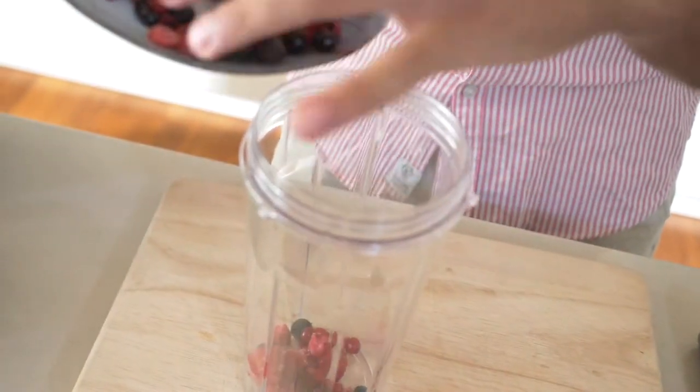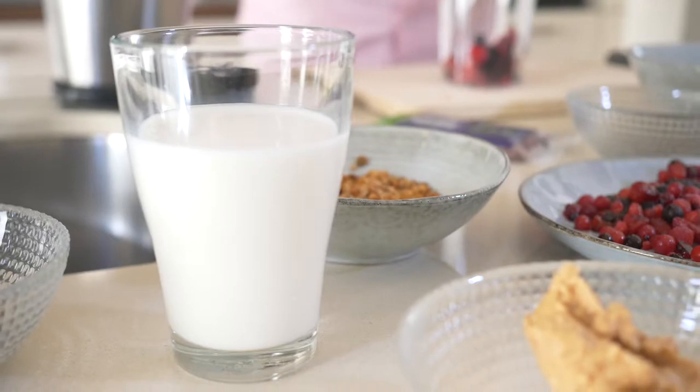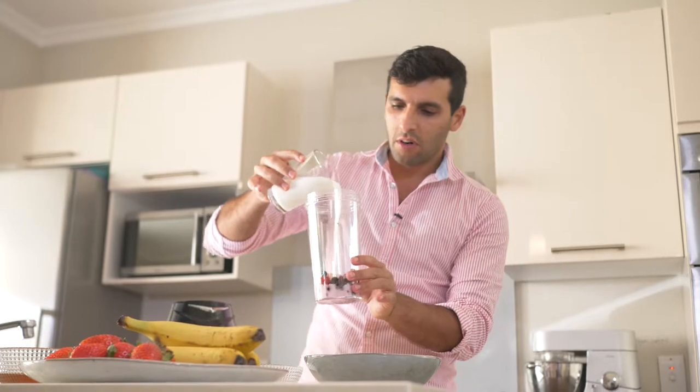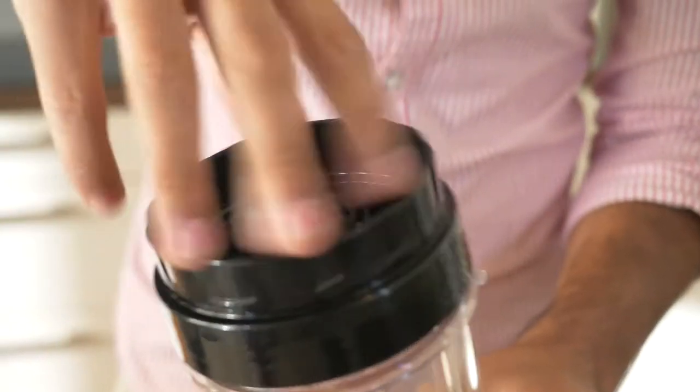We're gonna start the base of this smoothie. First we're gonna get our mixture — some frozen fruit — and add the frozen fruit into the blender. Then we're gonna blend this with some coconut milk. The coconut milk is gonna give this a bit more viscosity, some liquid so that you can start to blend everything. We're just gonna add about 60 milliliters or so and blend this first.